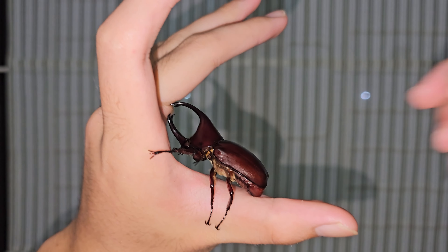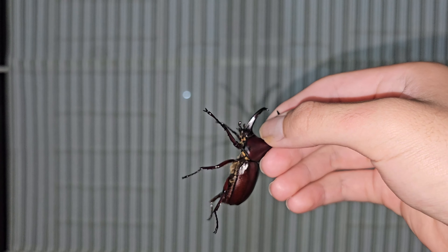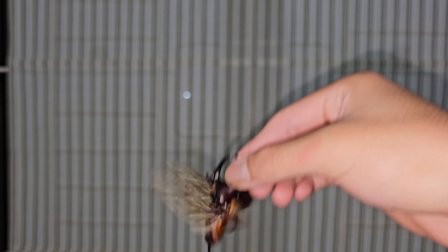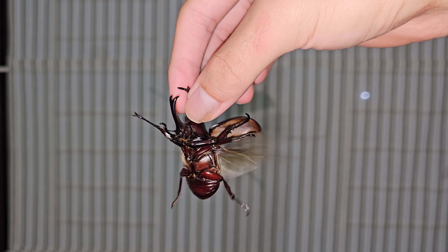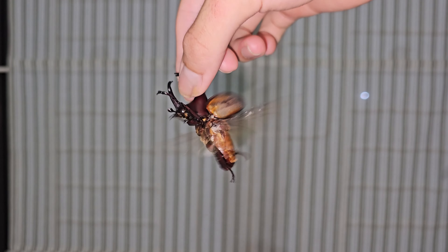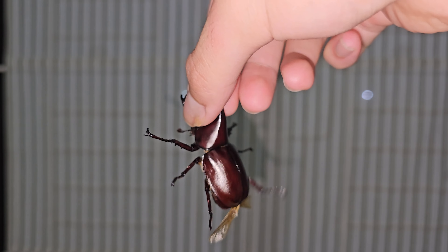Once your beetle is in the right mood, you can hold it by the horn, flip it upside down, then do a gentle downward movement to simulate a falling motion. The beetle will perceive this as if it is falling and instinctively try to fly.